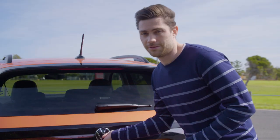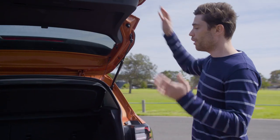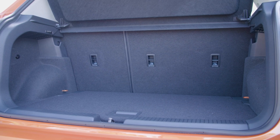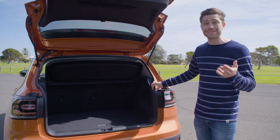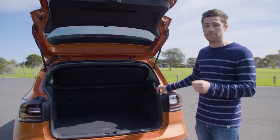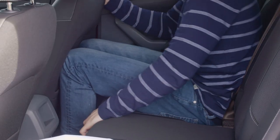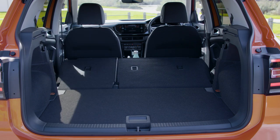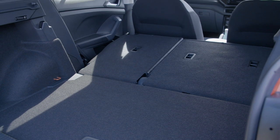Where it gets really clever is inside the boot. There's no electric tailgate unfortunately, but when you open it up you discover 385 litres of boot space. So even though this car is based on a VW Polo, you're getting a boot that's larger than a VW Golf — that's fairly impressive. Also, this second row actually slides, and if you push it all the way forward you increase your luggage capacity to 455 litres, which is bigger than pretty much any small SUV.